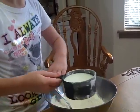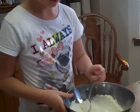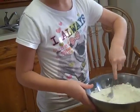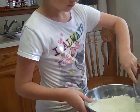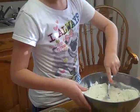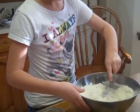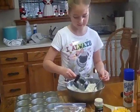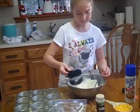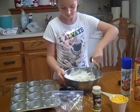I'm gonna mix that up a little bit — that's looking pretty good. We didn't have quite enough milk, so she went ahead and added another half a cup of milk.